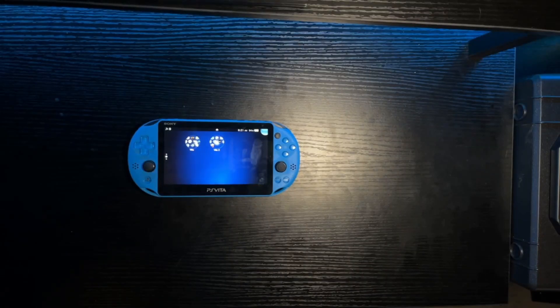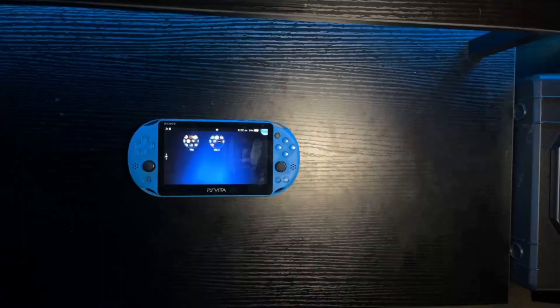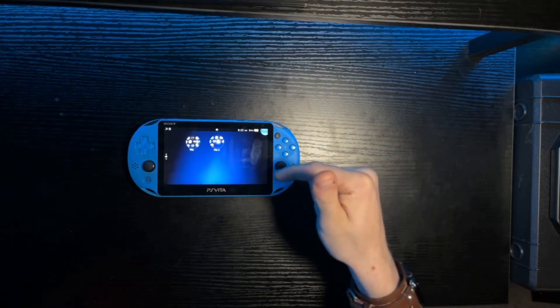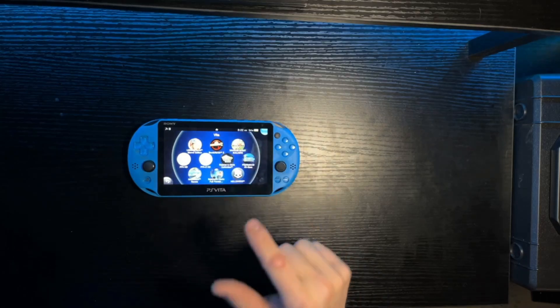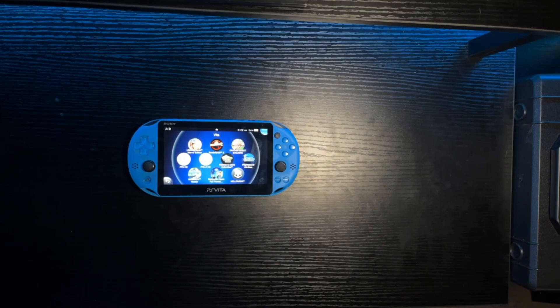Tangents and small gripes aside, I genuinely love this thing. You've got basically full PS3 games on this thing. It can remote play your PS3 and your PS4, if you've still got those. And I'm willing to bet that this guy plays Borderlands 2 better than the Switch. That's right, Nintendo — shots fired.